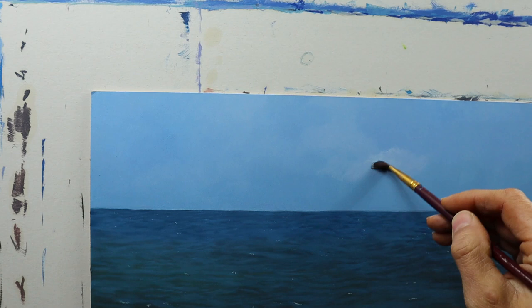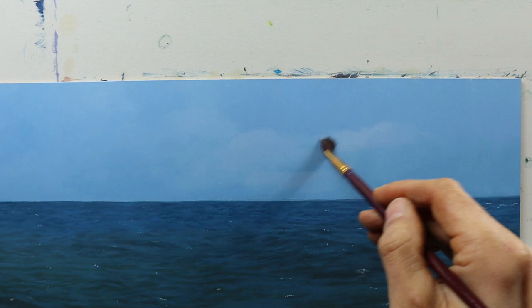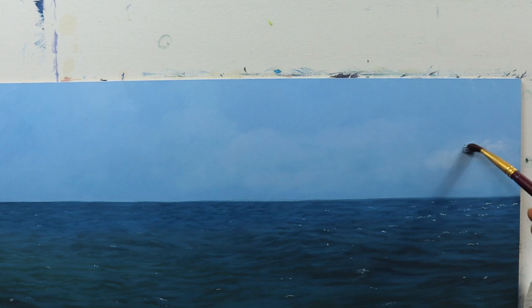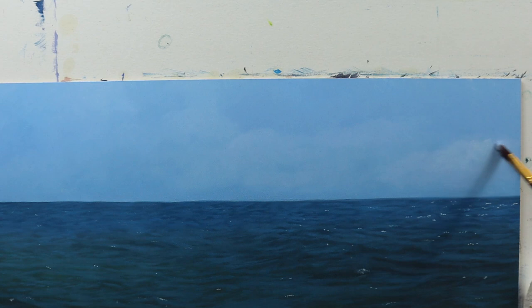I mix a light blue color and start to dry brush it onto the still dry background color, just adding some clouds here and there to spice it up a little bit. Very easy, very straightforward, very quick way of building up some cloud details.